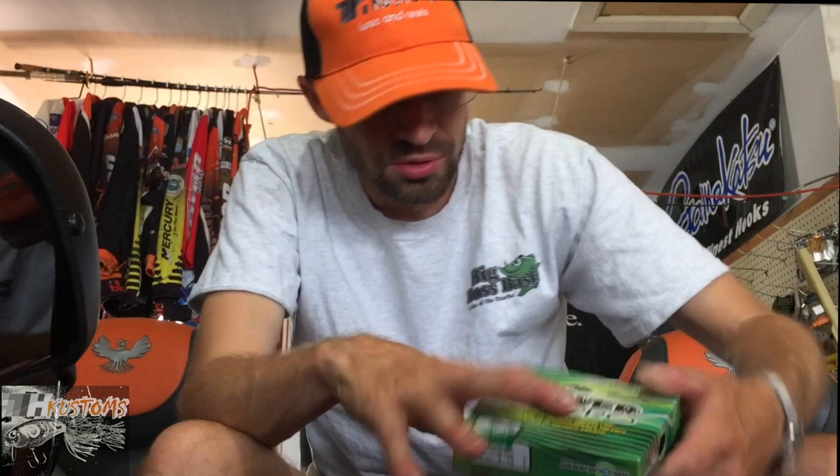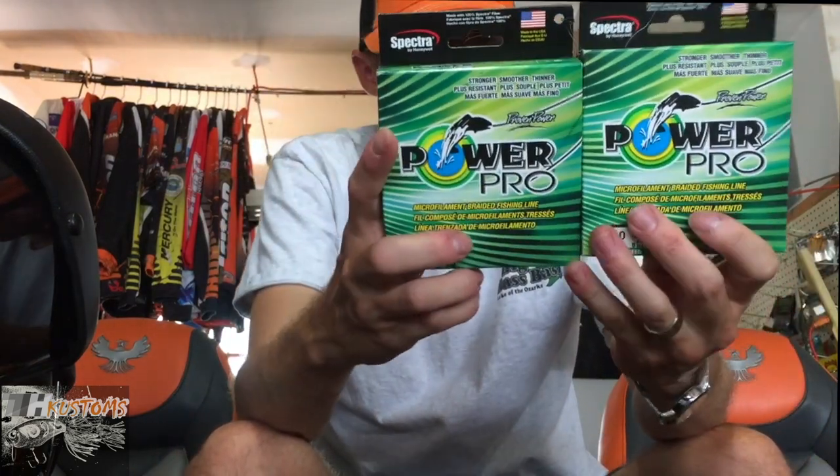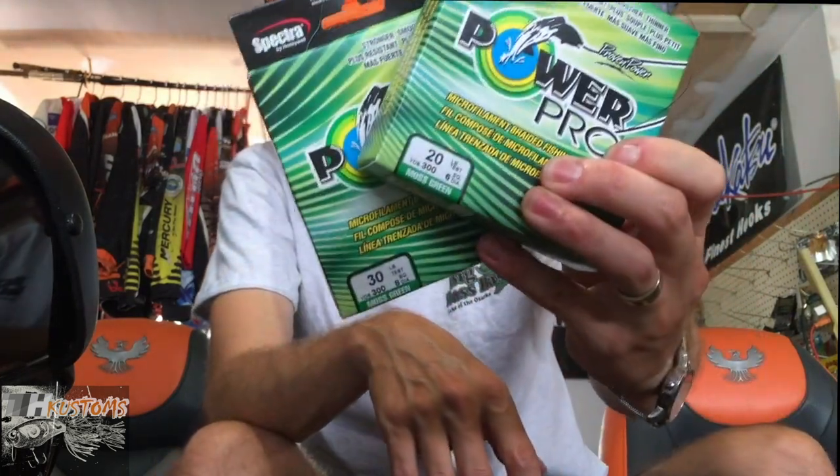Got some PowerPro line - just respooled. I got 20-pound and 30-pound braid. Great braid, using that for more finesse stuff.